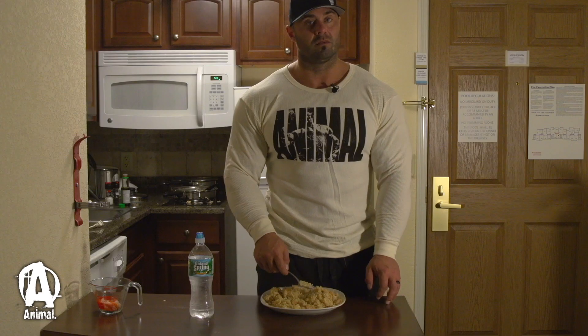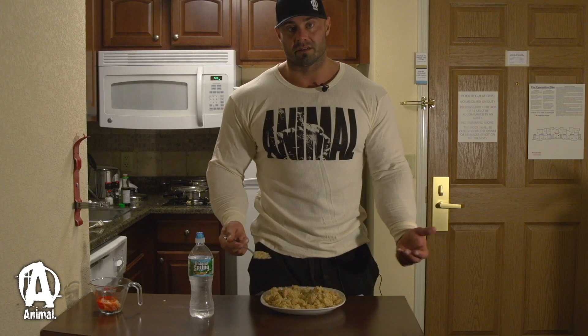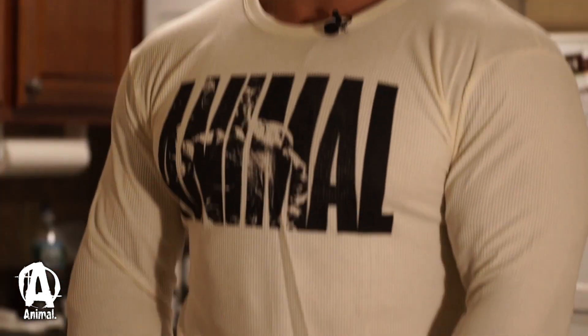Very simple. Like I said, the longest thing was making the rice — it takes the longest. And this is it, my everyday meal: shrimp and rice with coconut oil.